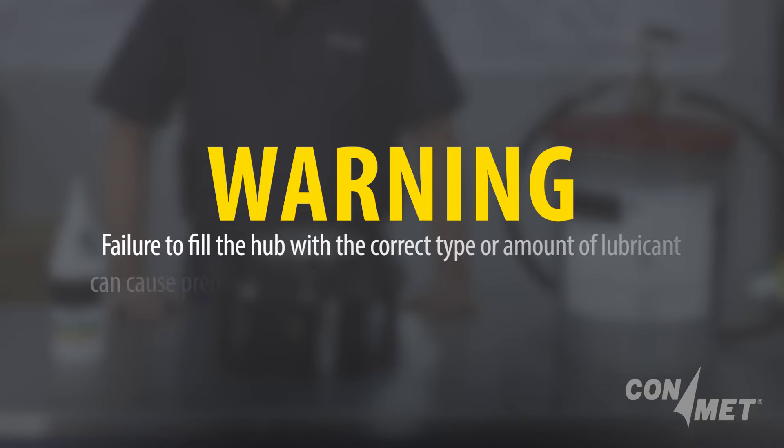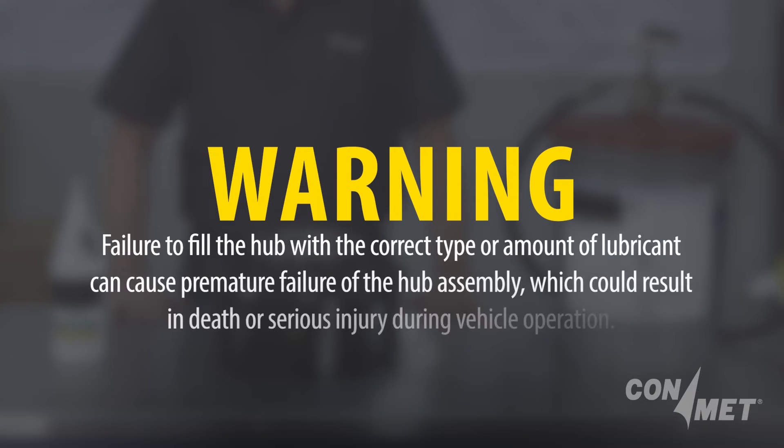Failure to fill and maintain the hub with the correct amount or type of lubricant will void your warranty and may cause premature failure of the bearings and/or hub assembly, possible loss of the wheel, damage to the vehicle, and potentially death or serious injury.